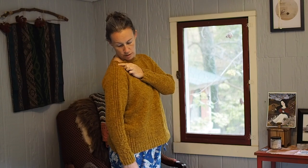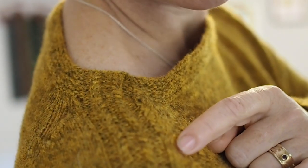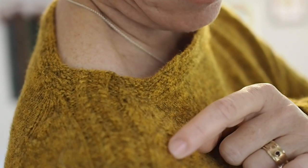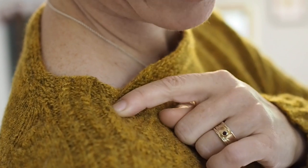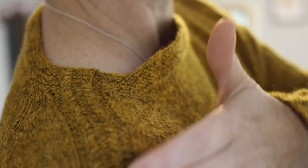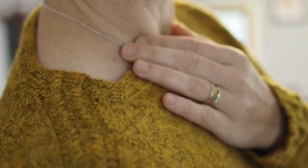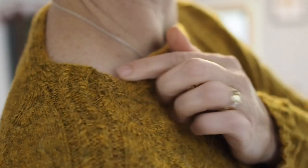I just kept going with the raglan decreases until the pattern got a little too close — maybe three stitches left — and I didn't want to decrease into the cable pattern. So I started adding a stitch on this side of the pattern and taking it away on the back side, just shifting it over a little. I only had to do that for maybe four or five rows, so it wasn't a huge deal. Hopefully you can see there's just a slight shift there, but if I hadn't told you, you might not have noticed.